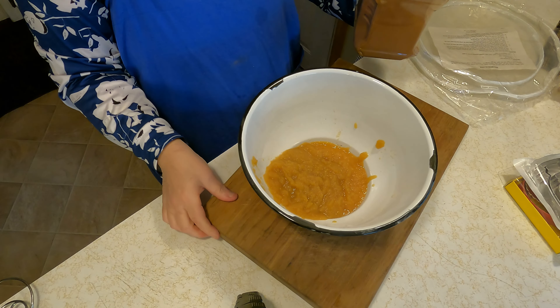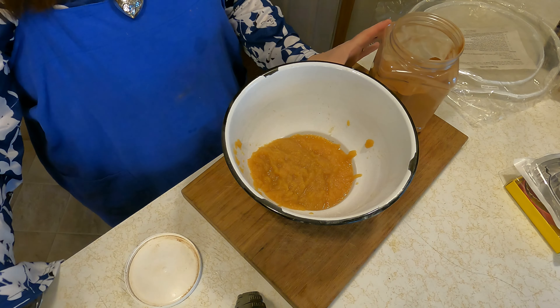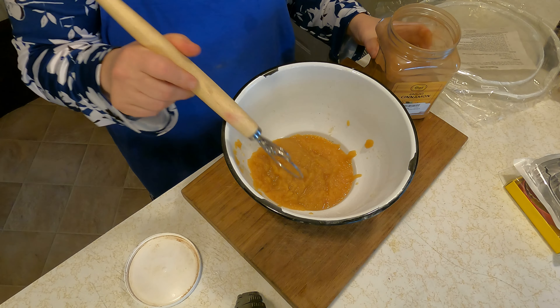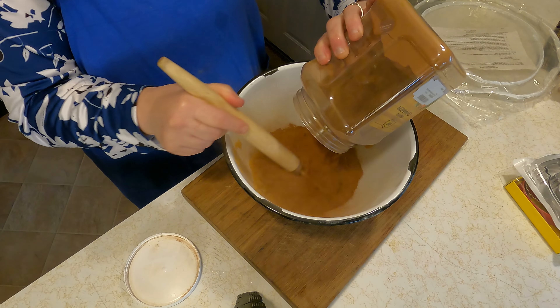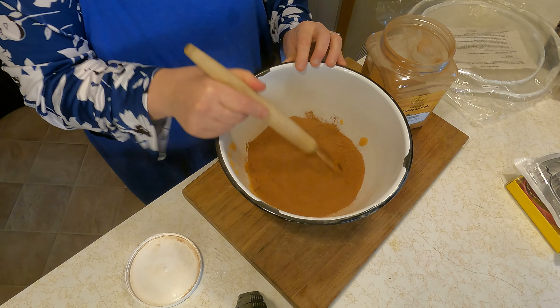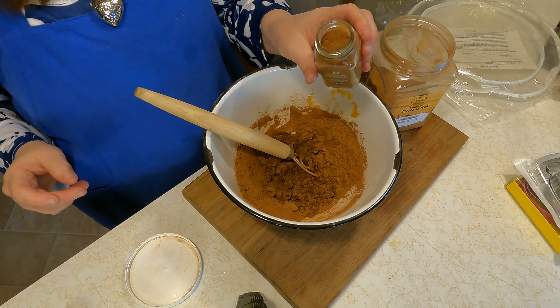I'm finally going to work on my cinnamon ornaments for our bedroom and my little pine tree. All we do is add equal parts of applesauce and cinnamon, and to give it a little more scent we're going to use the pumpkin spice.